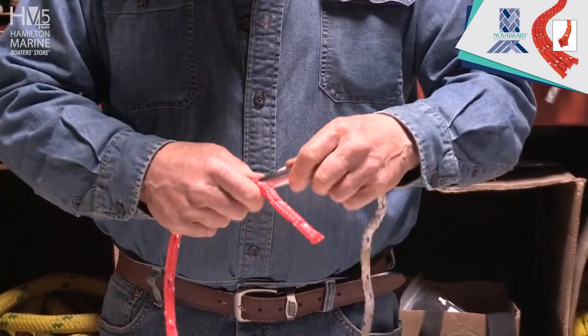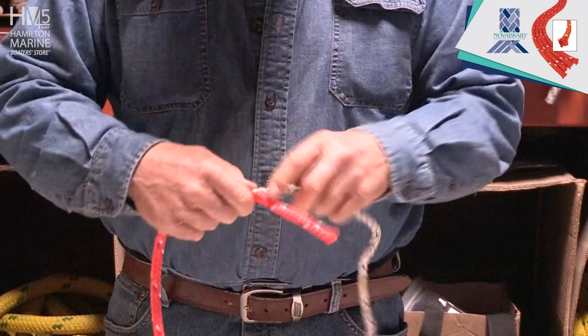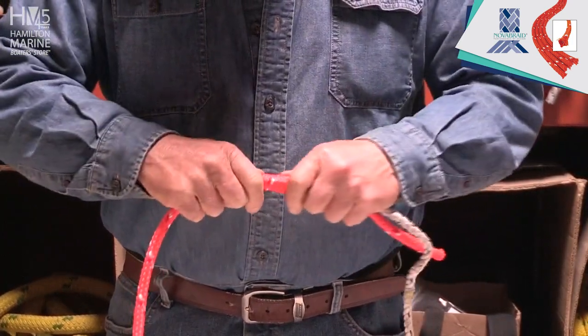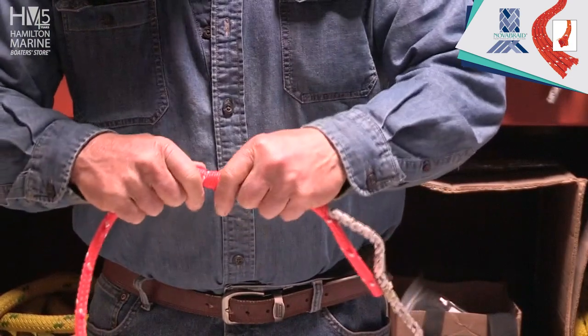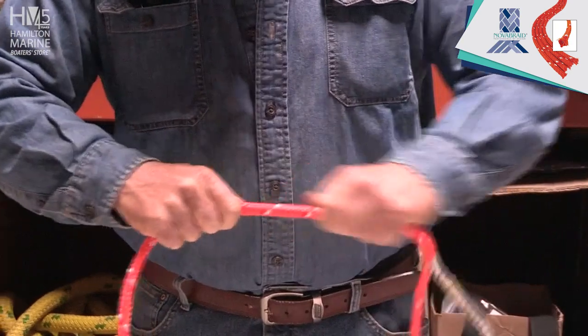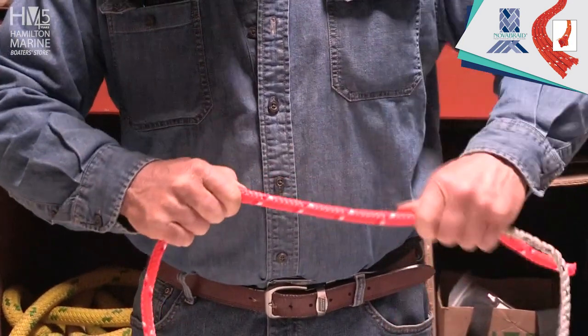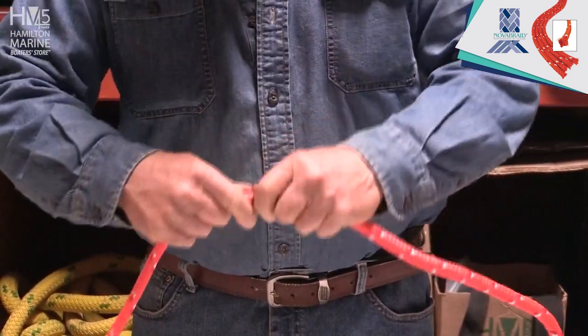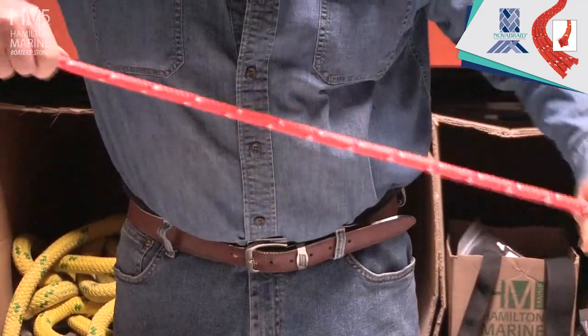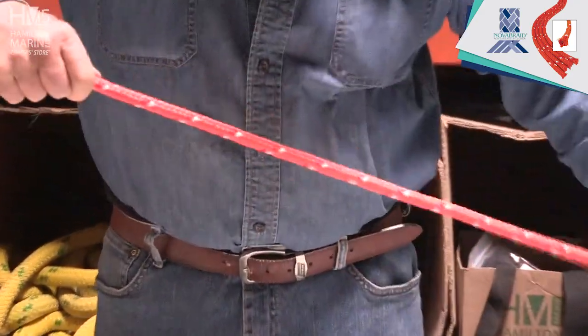In goes the three-eighths rope. Take the fid and toss it to the side for the time being. You keep working that down — they call it caterpillaring. It crawls across the floor like a caterpillar. There's my black mark; I'm halfway. I work this down away from the halfway point to get that braid tight.